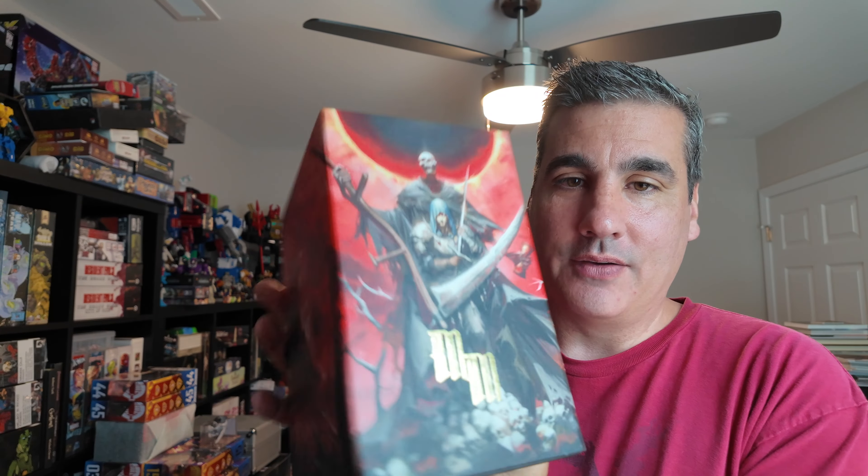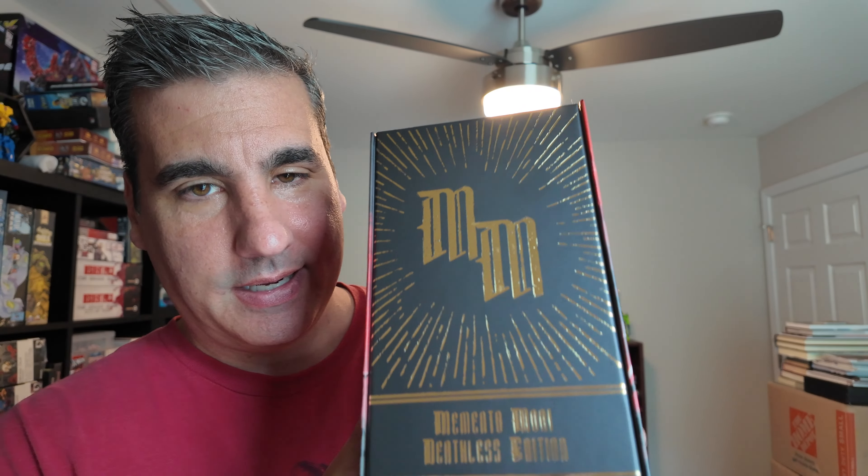Hey everyone, welcome to Victory Conditioning Gaming. My name is Doug. Today on the show we're gonna be looking through Memento Mori from Two Little Mice. This is a box set, although you can probably pick up the books individually as well. This was a crowdfunding campaign — I think it was a Backer Kit campaign — that Two Little Mice did, and they did it super super quick.